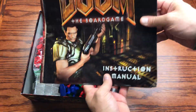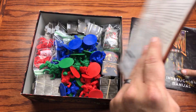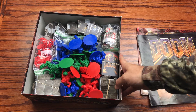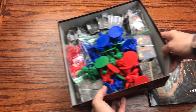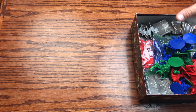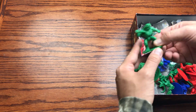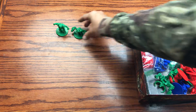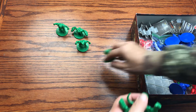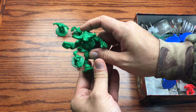So we've got the instruction manual, the campaign guide, and we'll go through all of these. Let me pull out the raw bulk pieces and check out exactly what we've got. I'm going to lay out the figurines and the bags. They basically have them done out in three colors here.